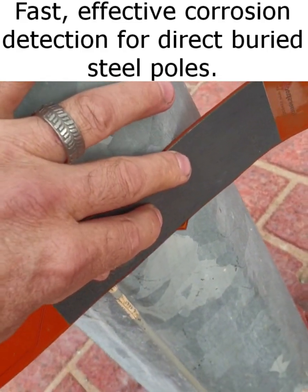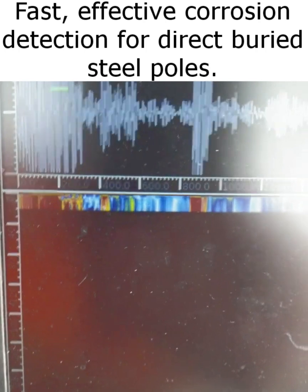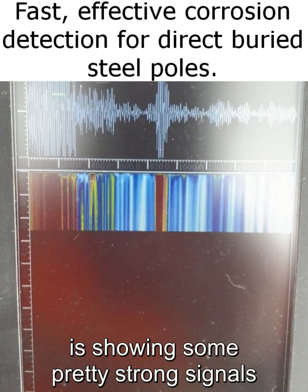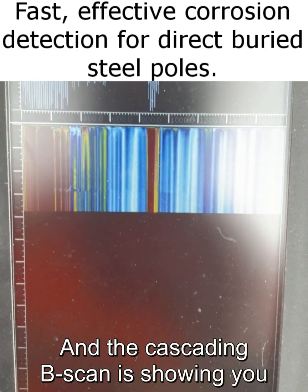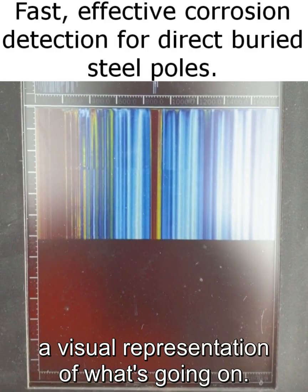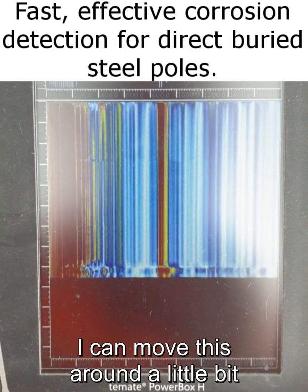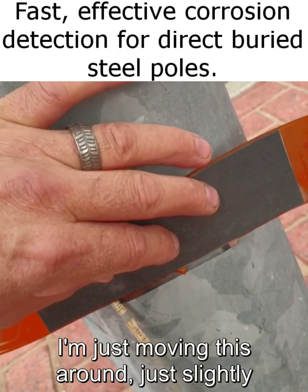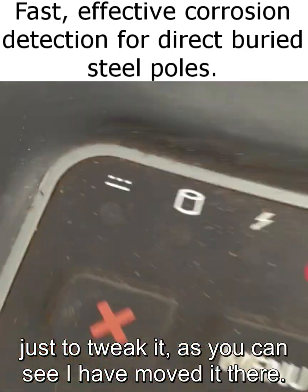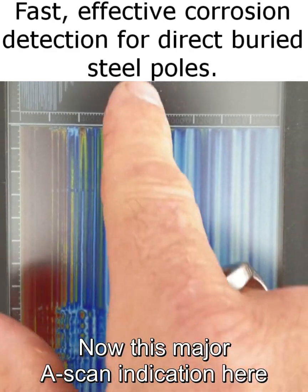We just hold this on — I need my free hand to press play. As you can see, the A-scan at the top is showing some pretty strong signals, which I'll explain in a minute, and the cascading B-scan is showing a visual representation of what's going on. I'm moving this around slightly just to tweak it. I've now paused that with a full screen.